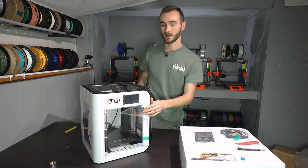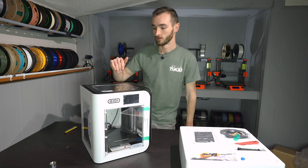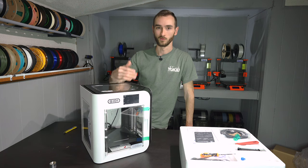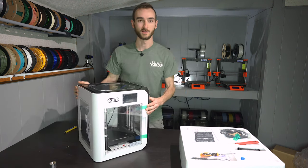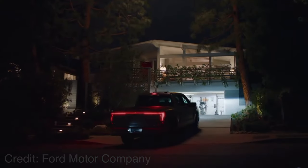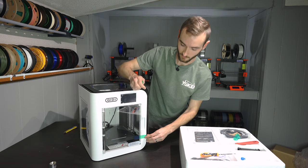You roll up to the grocery store, you realize you forgot your quarters, and you go ahead and plug this into your car's AC outlet and run off a couple of cart coins, then go about your grocery shopping. Now, I don't know what the power requirement is of this and whether or not that's feasible, but I do know that the Ford F-150 Lightning can charge an entire house, so I'm pretty sure it could run a 3D printer.